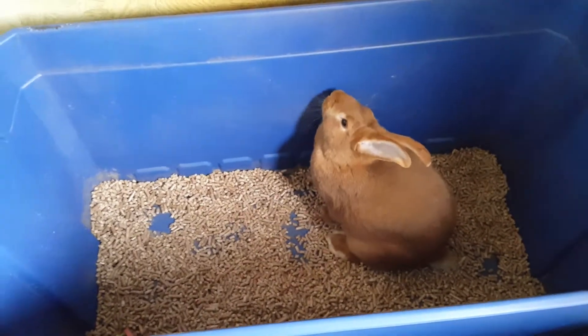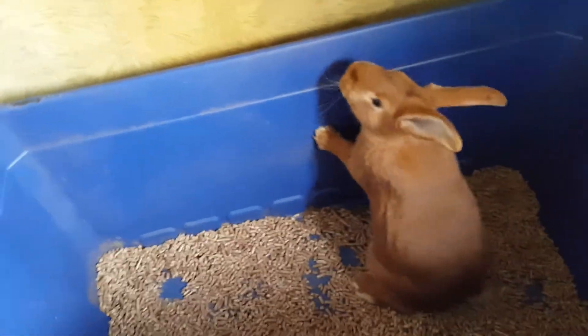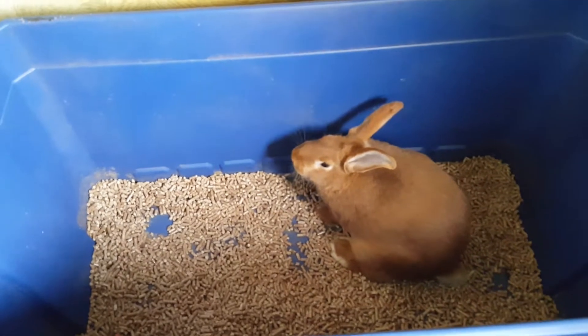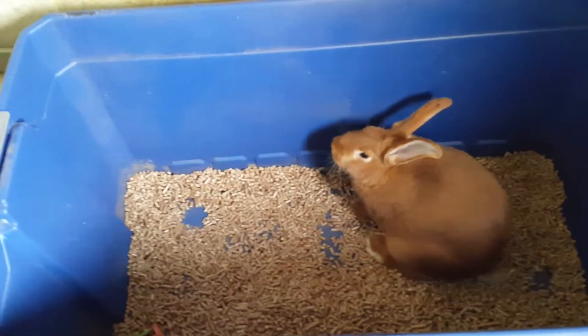Hi guys. I just wanted to do a quick update on Miss Laura here. If she is pregnant she should be due next week, and I wanted to show you what I was doing with her bedding and stuff.